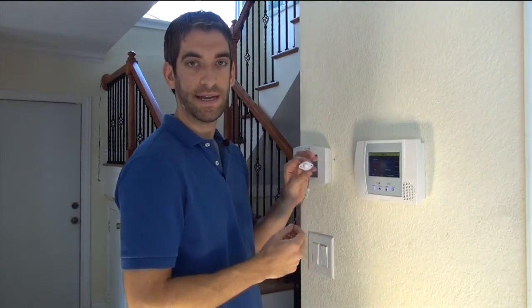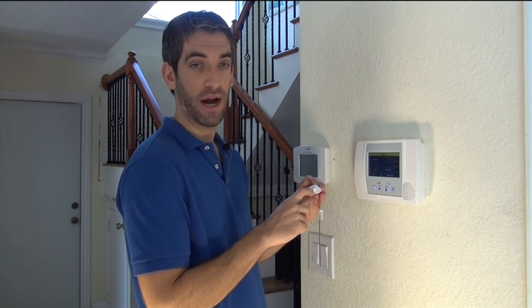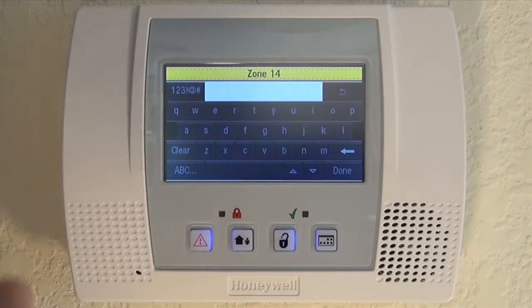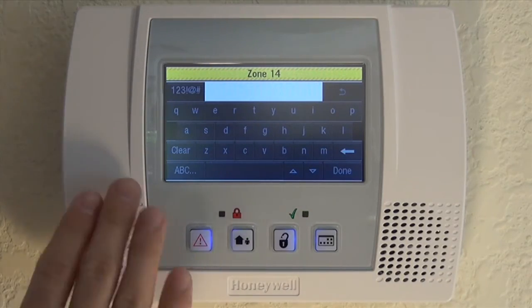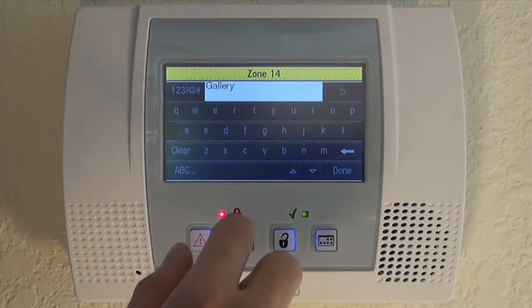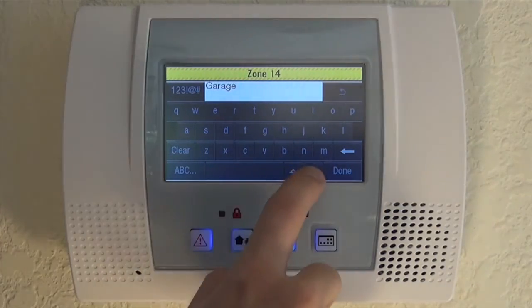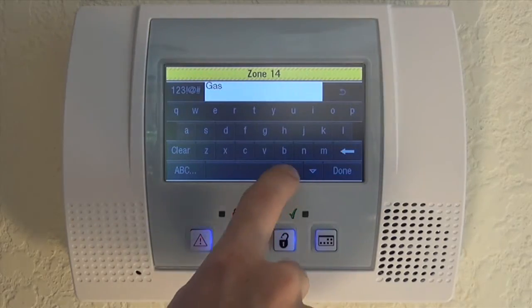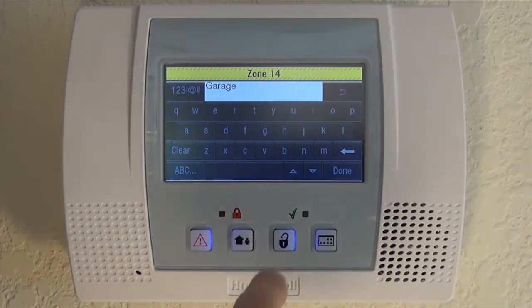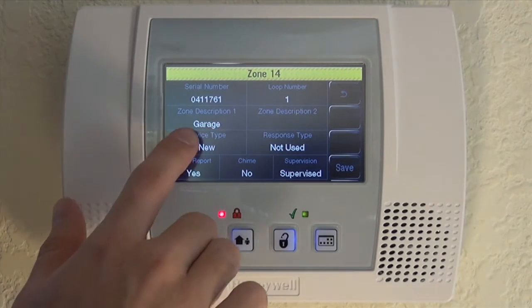Now that we've got it learned in, we want to name it. Instead of just zone 14 going off and us having to remember that's our garage door, we can name it that. We toggle in here, we've got our keypad, and we're going to choose from the available library. Enter a G to get to our G words, scroll down with the down arrow through all the available G words — Garage. We're going to save Garage. We only have one garage door, so we're going to leave it with just zone description one.